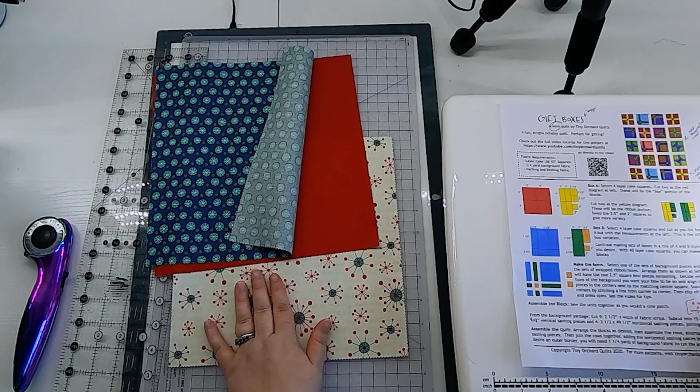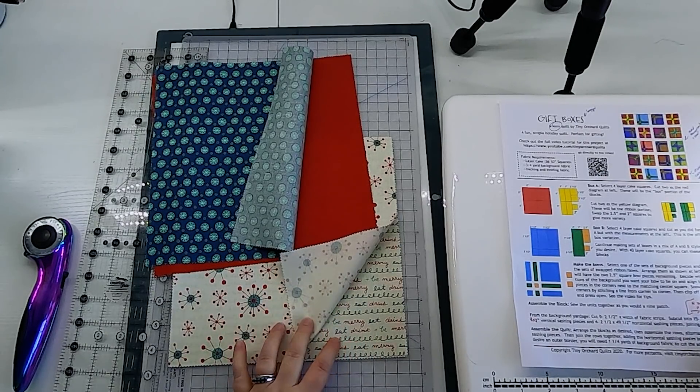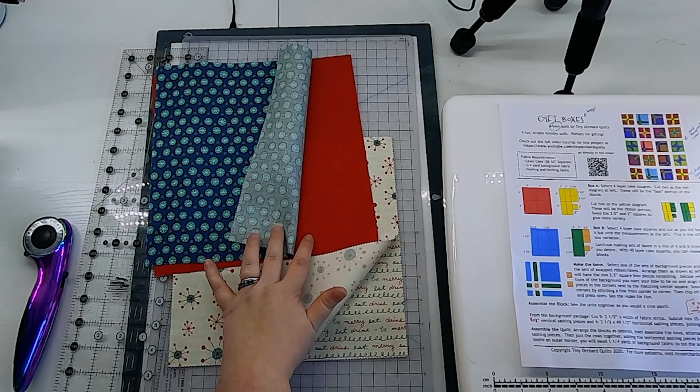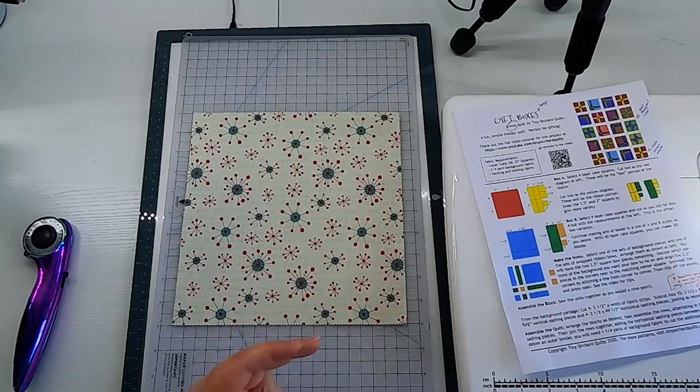The easiest way to make these blocks is by doing two at a time, because two of your fabrics are going to be shuffled a little bit, so cutting all the fabric for two makes it easier to organize. I have two similarly colored fabrics for the background of the box — the actual box fabric — and then two contrasting colors for the bow and ribbon that will go on the box. So the first set of fabrics I'm going to cut are for the block A variation in the pattern, cutting these two 10 inch squares into four five inch squares.